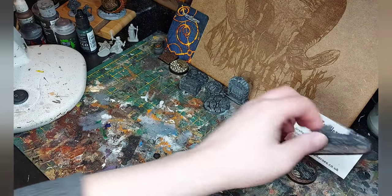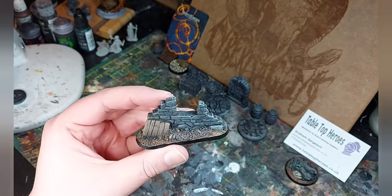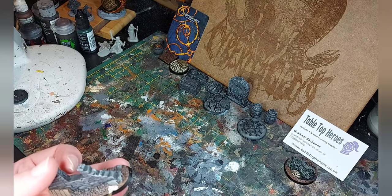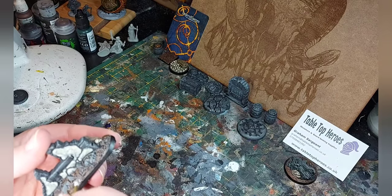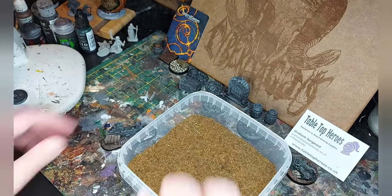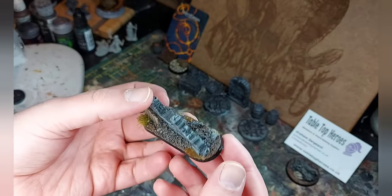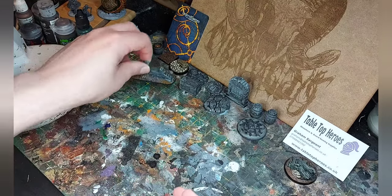Next up I'm going to do this scatter terrain piece. I don't think it needs a huge amount added — I think some dead grass should do the job. I added some glue, added some dead grass and some tufts as well. You really don't need to go overboard. That's all it needs just to make it look a bit more fancy. You could keep going, but if you find a good stopping point, stop — use your instincts.